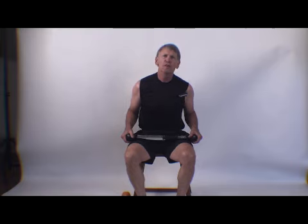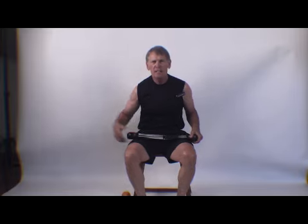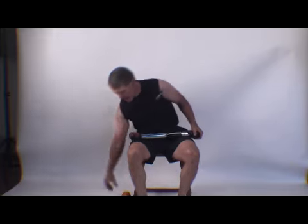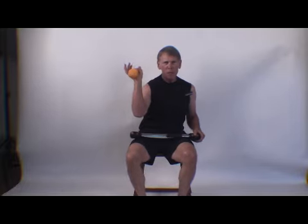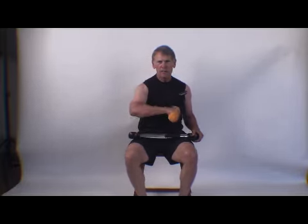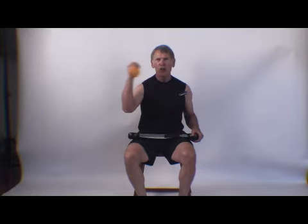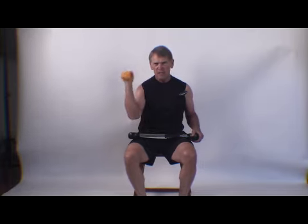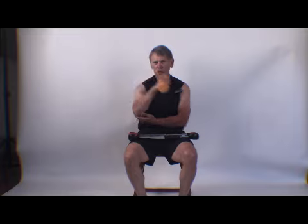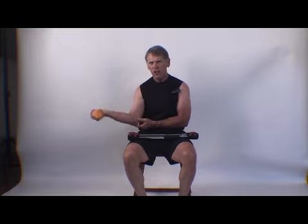Some have even gone so far as to slander it and say 'Bullworker elbow.' First of all, tendinitis in the elbow is a result of improper training form. If I had a dumbbell that weighs five pounds, I can move the dumbbell laterally and my elbow will not suffer for it. But if this dumbbell weighs 50 pounds, I'm putting undue pressure in a motion that is not natural for the elbow joint.